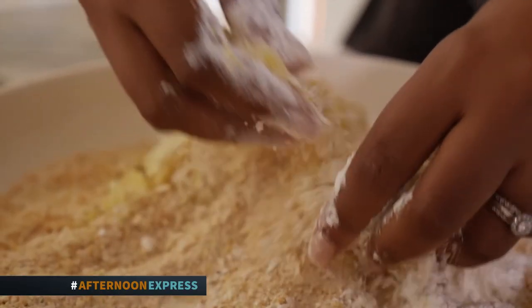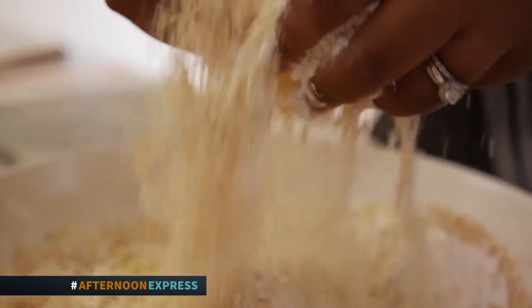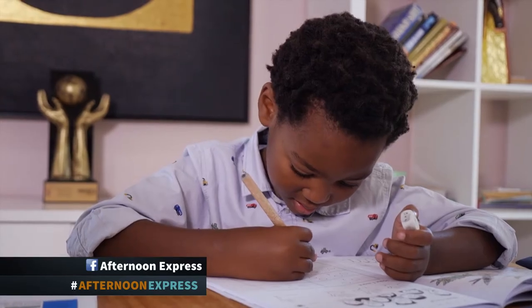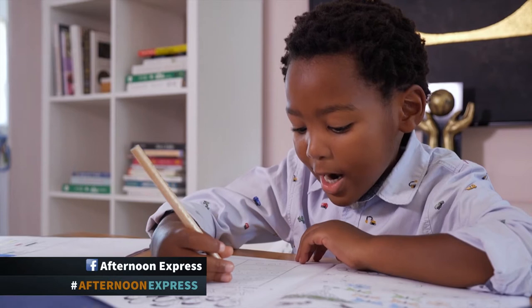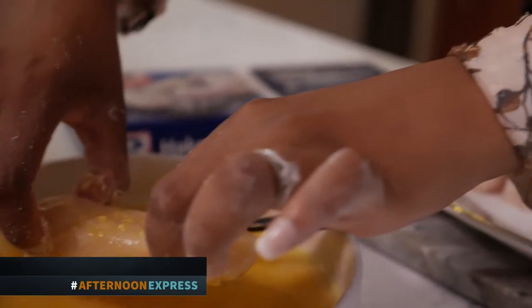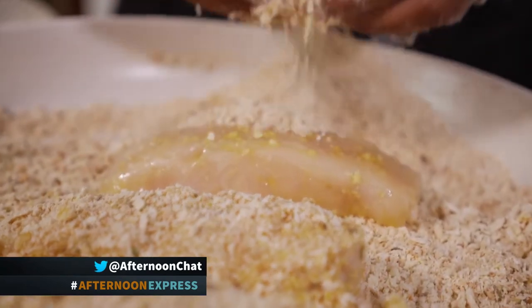Siba, you're a businesswoman running businesses, restaurants, doing so much. So besides the convenience of this recipe, what else do you love about it? I love the fact that it's fish and seafood — it's a healthy option for my kids. My children love seafood the most. They're a bit more nibblers, so when I cook for them I don't make big meals. I make smaller chunks because it's not too intimidating for them.